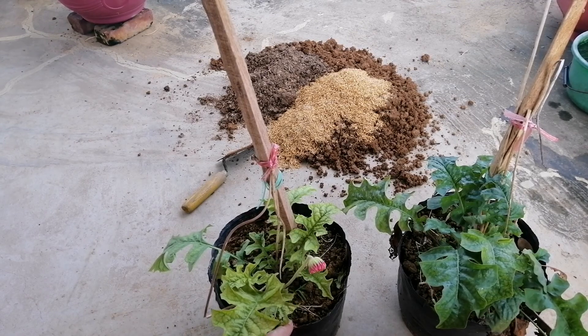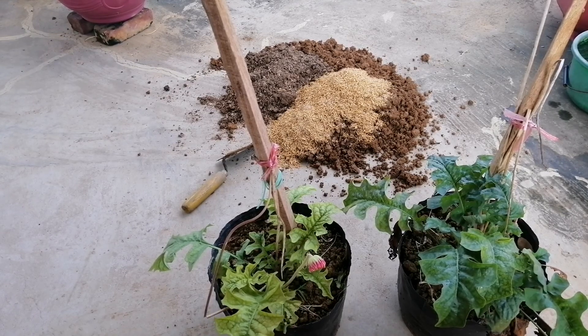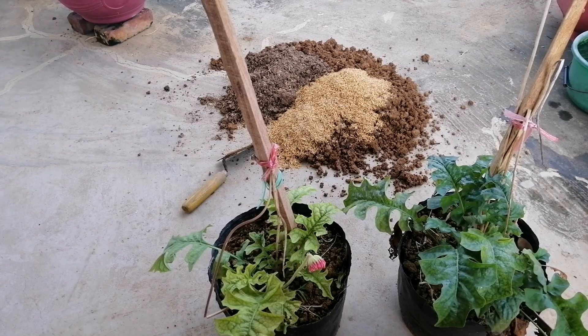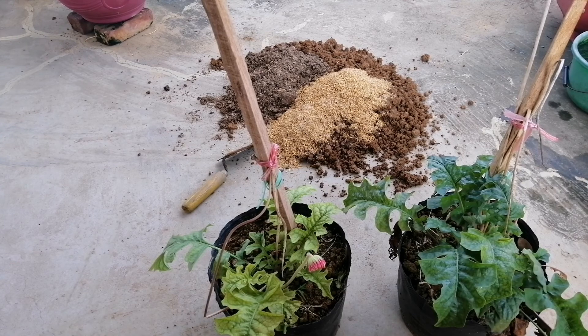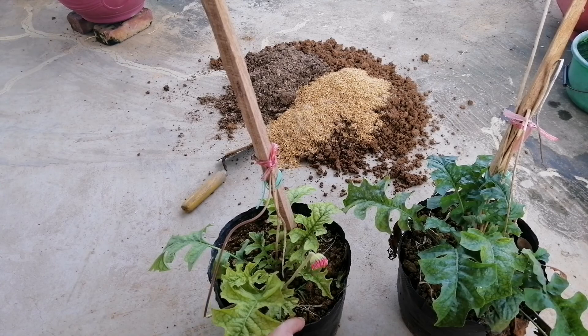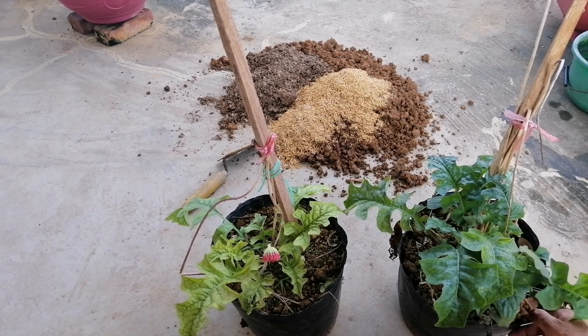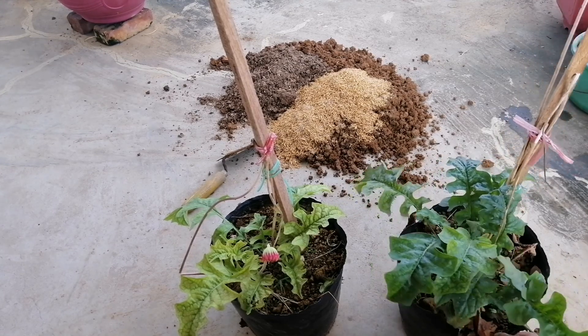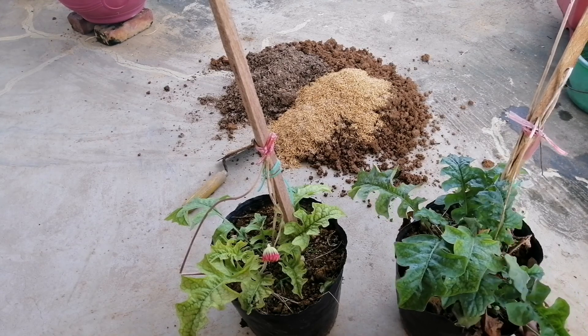Mình đang cho là cái giá thể ở trong cái chậu đất này của nhà vườn là người ta dùng loại giá thể có các chất kích thích, kích rễ, kích cây. Nên bây giờ cái giá thể này đã làm hỏng cái bộ rễ của cây hoa đồng tiền của mình. Nên là nó không phát triển được. Mình chăm sóc kiểu gì nó vẫn chỉ còi cọc. Hôm nay mình sẽ tháo cái bầu đất này ra để xem trong giá thể của nó có những gì mà cây không phát triển được.